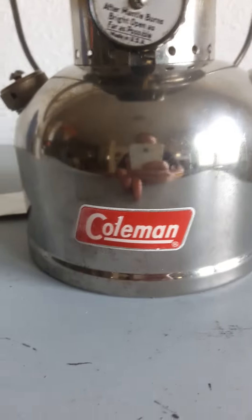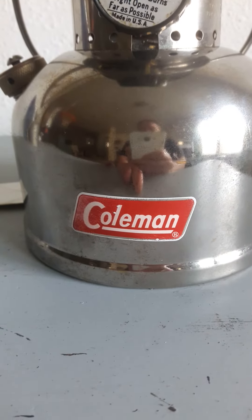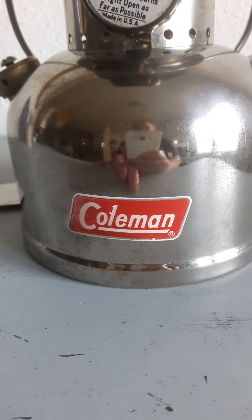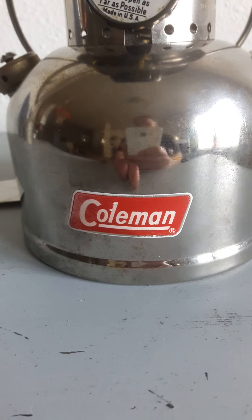This lantern in particular does not have the right decal on it. Around the edge it should be gold, and I believe that's the only Coleman lantern that ever came out with gold around the outside of the decal.